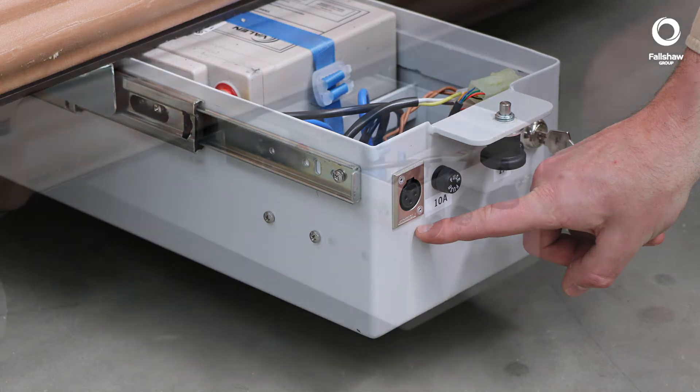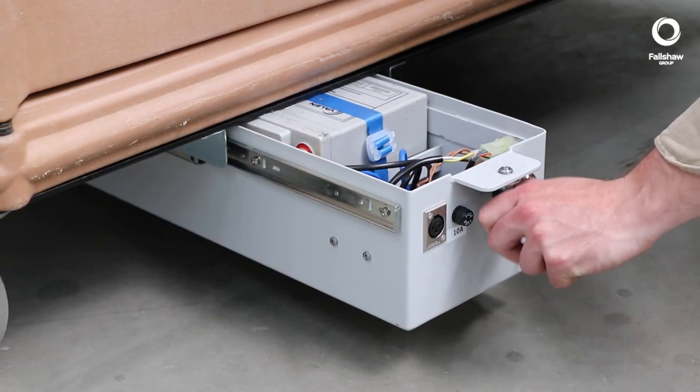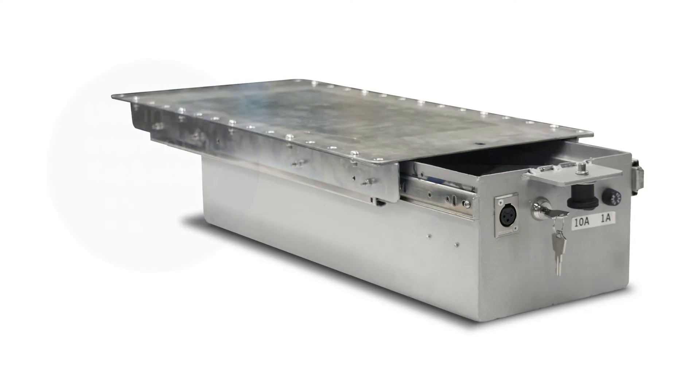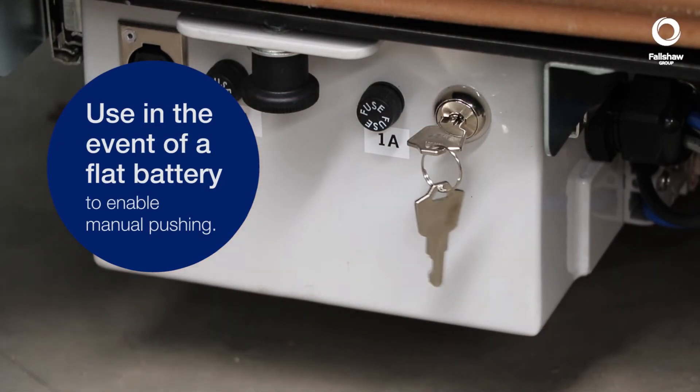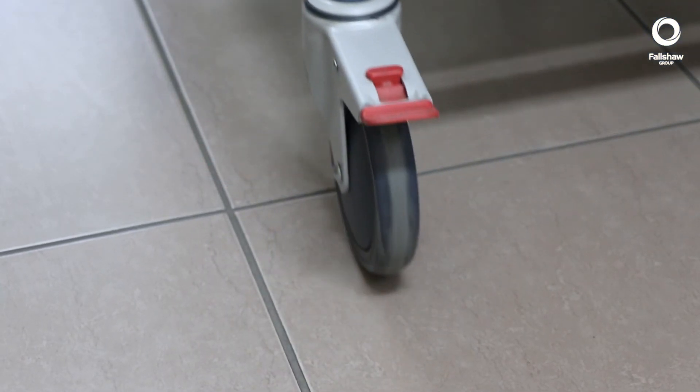A charger socket is included and can be mounted anywhere on your trolley. The brake release switch releases the brake when the unit is powered off and can be used in the event of a flat battery to enable manual pushing.